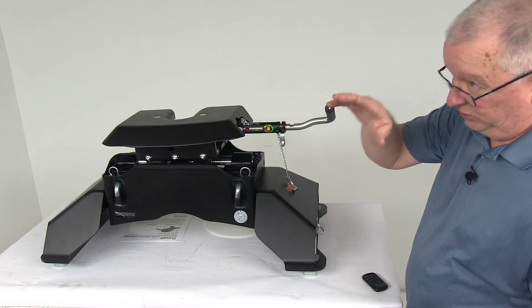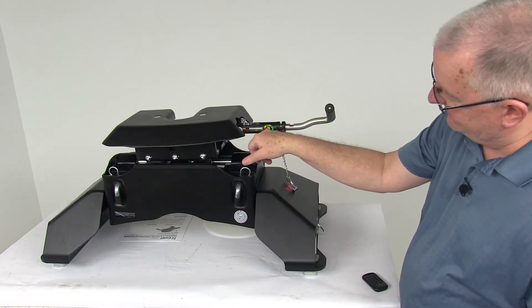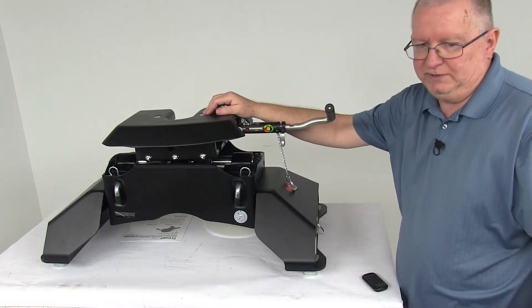And the nice feature of this is that because you'll be in the cab, you can look right down, see the color it's showing, and that'll tell you what position the jaws are in.